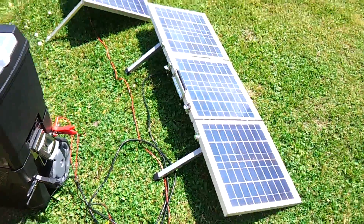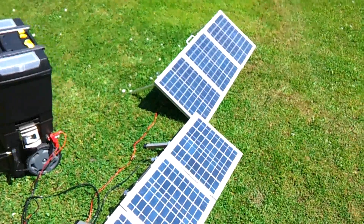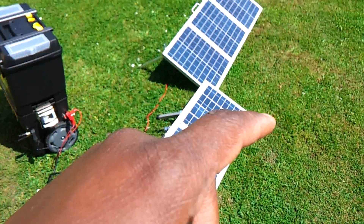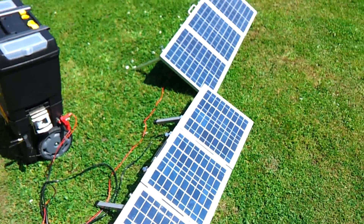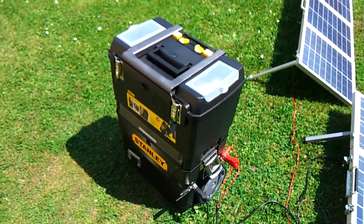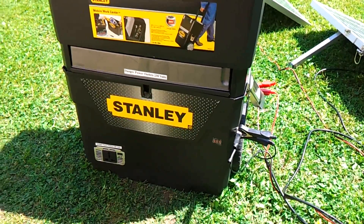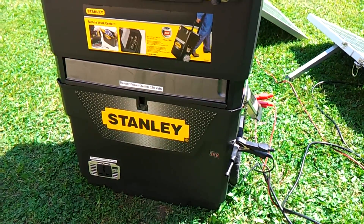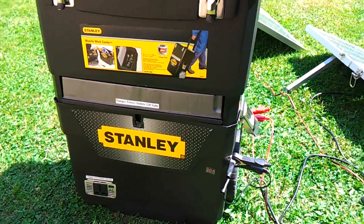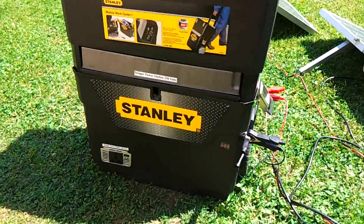Two 45-watt panels, foldable. They're different sizes but the same wattage — 45 watts each, so it's 90 watts total. I was going to go with 120 watts, but since 120 watts was going to be a little bit larger and I was going for something smaller, since I already have a lot of stuff, I decided on the two small ones.